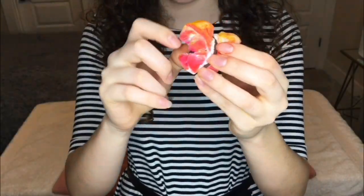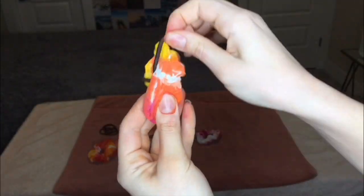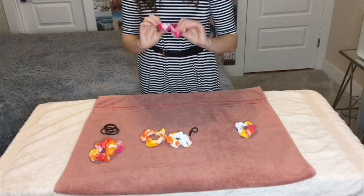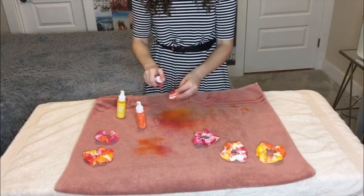Should I do a close-up? Okay, so that's what all of them look like, so now's my chance to go back and spray a few that I don't love. My camera just cut off for literally no reason, but I went and sprayed them all to my liking. Here's what a few of them look like. I'm going to let them dry fully and then I'll show you what they look like at the end.